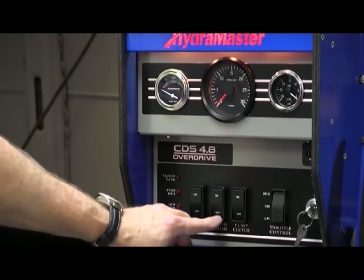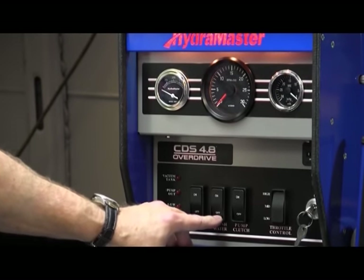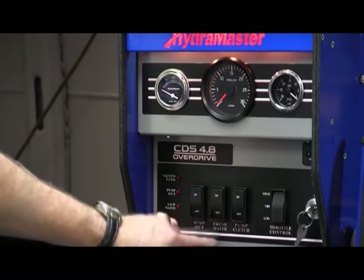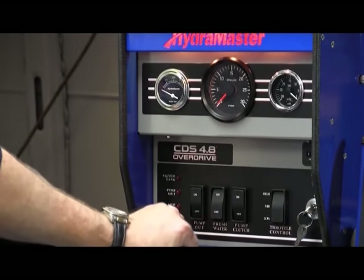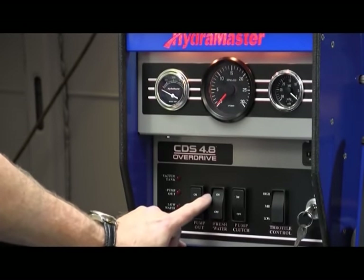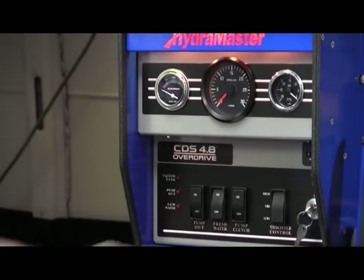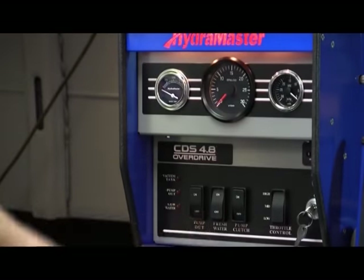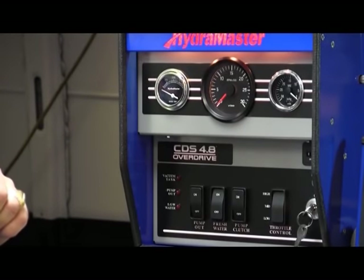If you don't have a garden hose to hook up and you have a freshwater tank on board as your water source, before you fire it up, make sure the freshwater pump is turned on — that's what this switch does right here. That'll start feeding freshwater into your freshwater tank on this end and get the float up so you'll be able to operate.